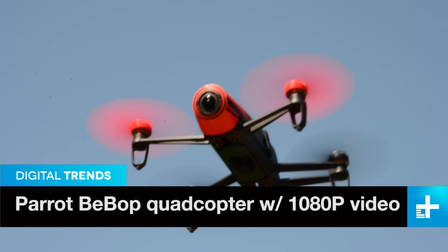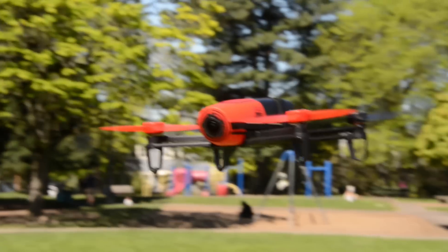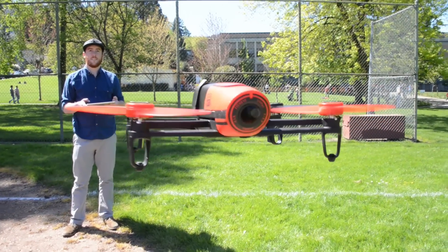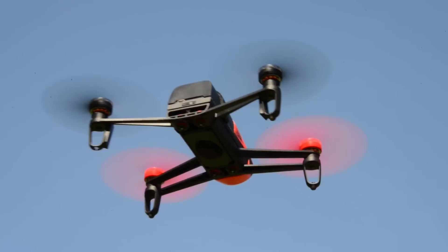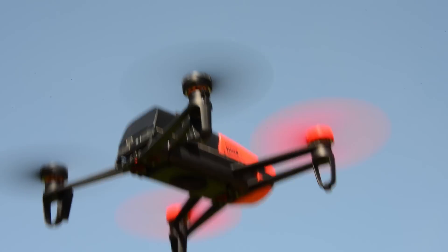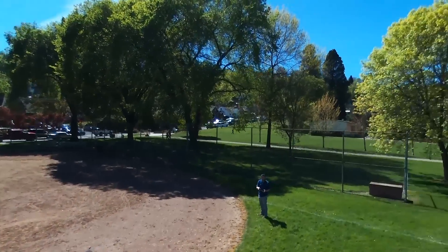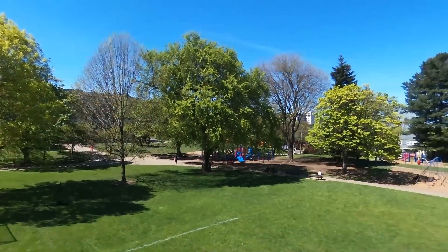It might not look like much, but this drone has a lot going on under the hood. It's got GPS and GLONASS satellite connectivity, so it can connect to a lot of satellites and tell exactly where it is on the earth — making it really, really good at staying in one position. It's got a 1080p camera on the front that streams to your tablet in real time, plus pressure sensors, gyroscopes, and accelerometers that let it know where it's moving and how high off the ground it is.